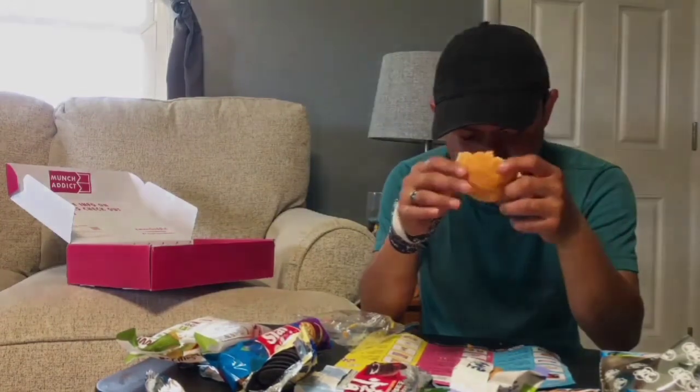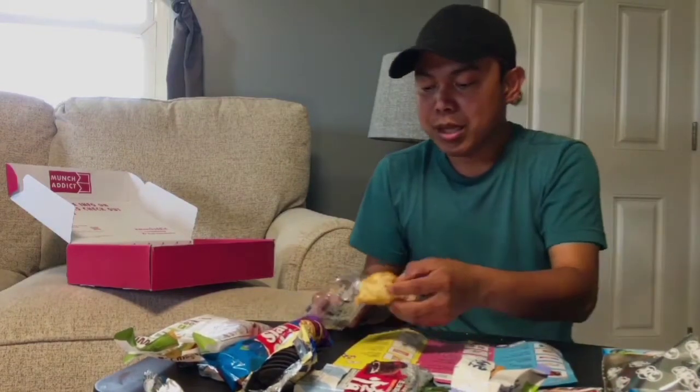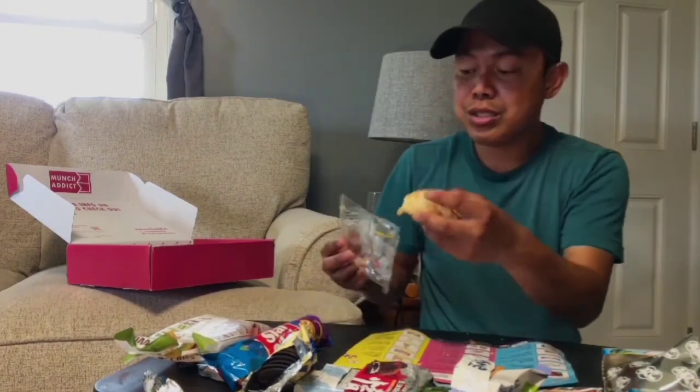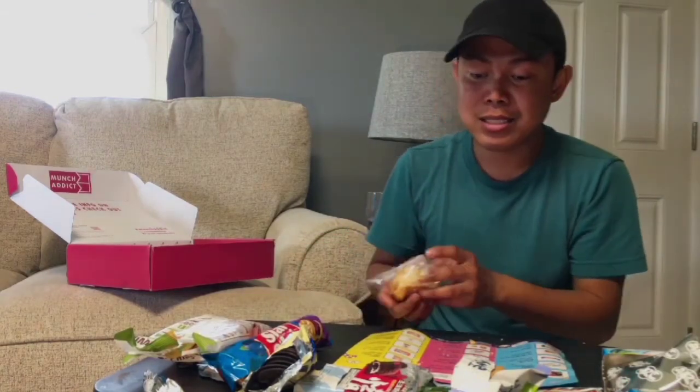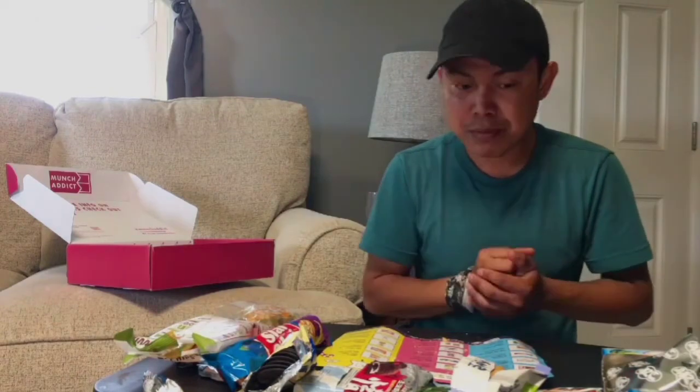It's actually good — yes, it is! Love it. Alright, so there you go — these are the 10 snacks that I received from Munch Addict, my fourth pack that I got just a few days ago. Overall the snacks are so good. Let me organize my snacks from top one to top ten.